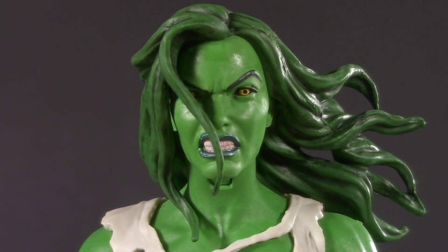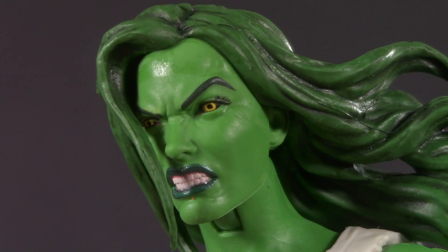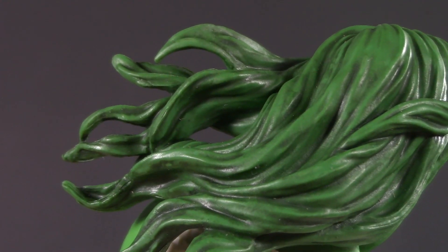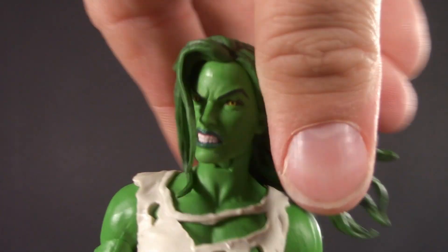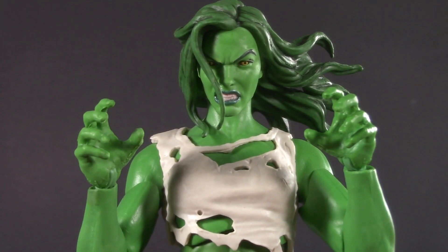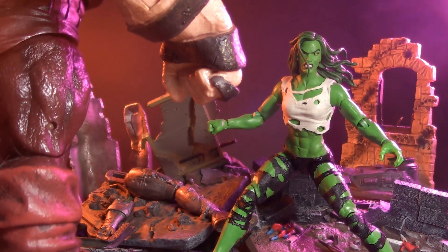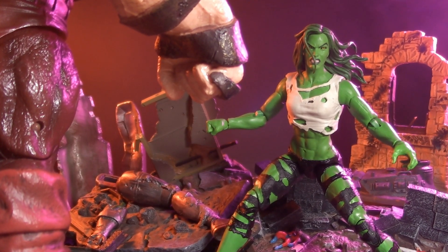Moving on to playability, She-Hulk has an alternate angry head — it is worth noting that this is the head she originally came with. Her eyes are glowing a Sith yellow and her hair is a wild, layered mane. I love the depth that all these folds create, and the strand in front of her eye adds a nice touch. Still can't look up, but down's no trouble, and of course side to side. She-Hulk is preloaded with fists, but she also comes with alternate open hands, perfect for demonstrating the correct way to talk to a short person or carrying a baby to bed. But playability is more than just accessories — it's also about how well your figure plays with others.